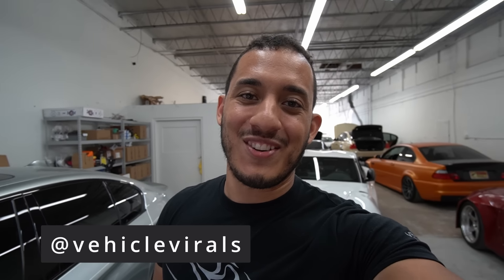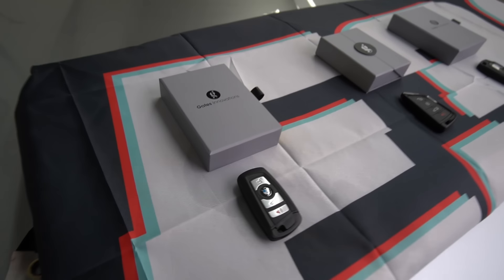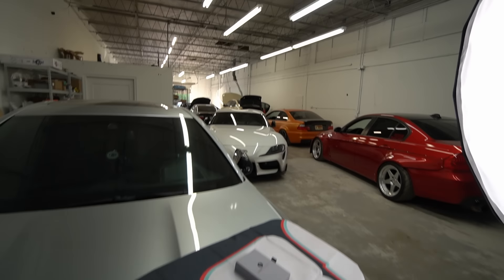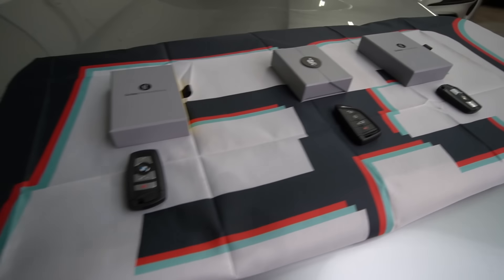Welcome back to the channel guys. You guys see the smile right here — I'm super excited to show you guys one of the coolest upgrades you can do for your BMW. I don't think I've ever been so excited for a BMW key fob, but the same way we upgrade our cars to look visually better, why not upgrade the one thing that's with us the most.